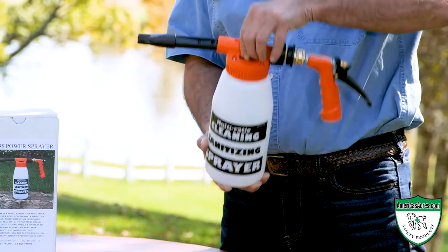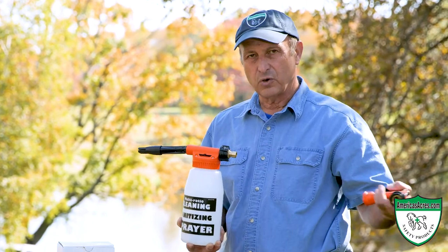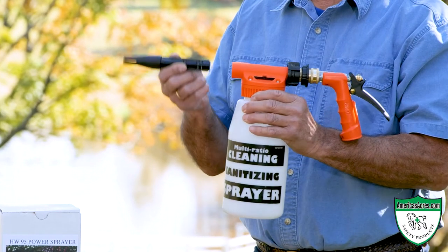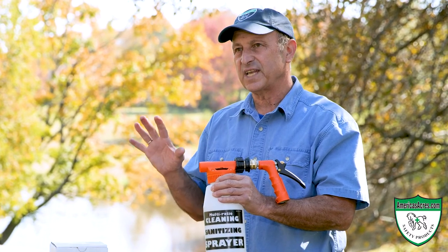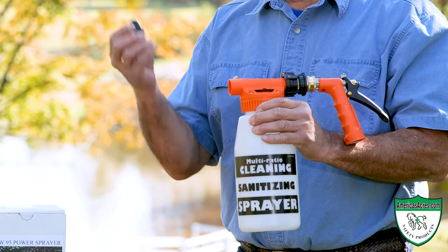You can set how concentrated you want it with a dial on the top. If you're just using the hose, the hose disconnects from it. It comes with three tips, including a foam power sprayer so you can put foam on the walls to allow your disinfectant to stay on long enough — the contact time needed to kill the bacteria.